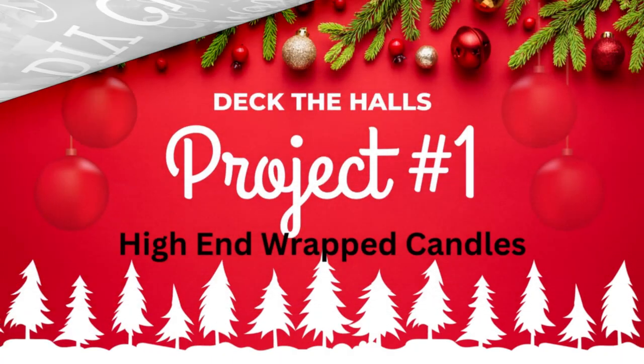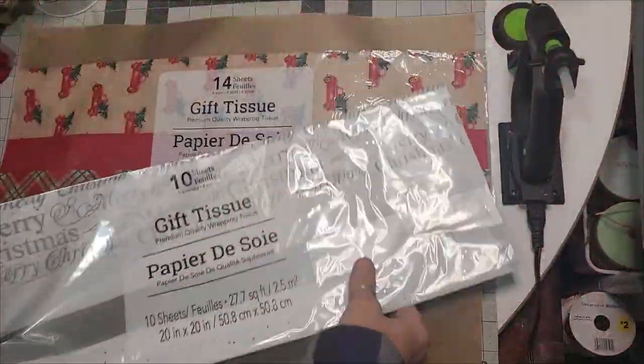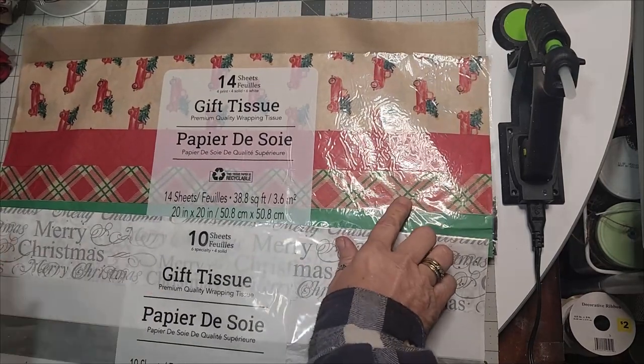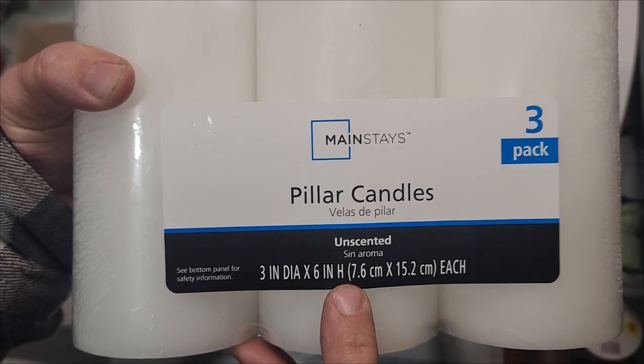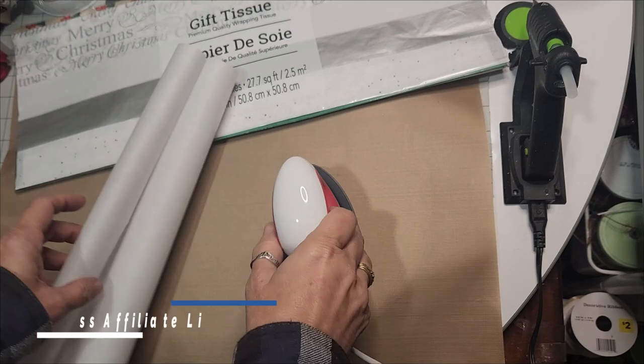DIY Christmas Decor. Project number one: deck the halls with high-end wrapped candles. We're going to use this gift tissue — in this one you pay a little more. We're going to use three by six inch pillar candles from Walmart, and you'll need some parchment paper.